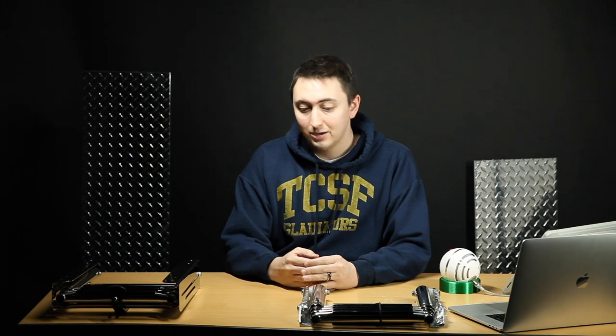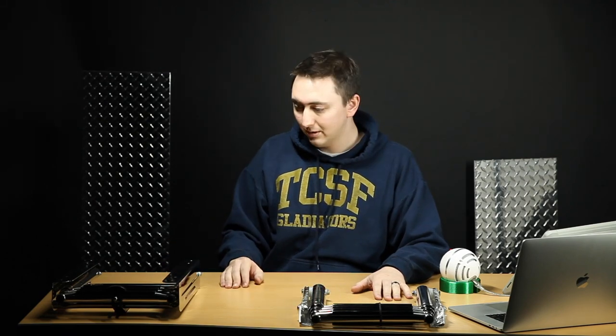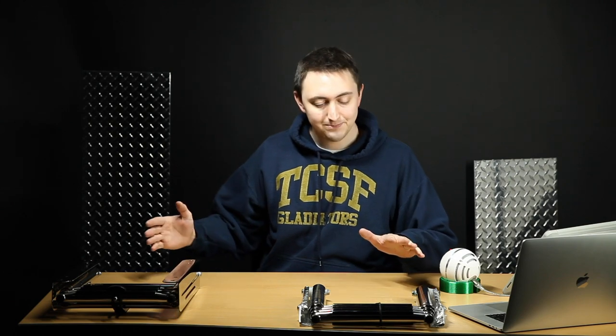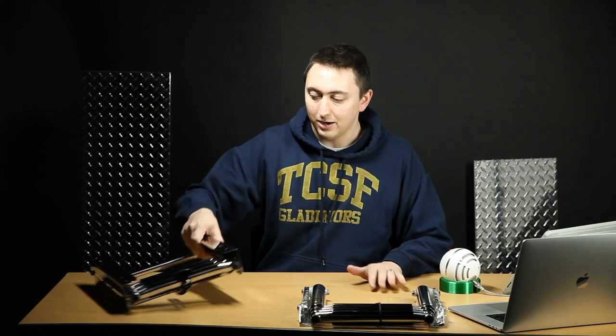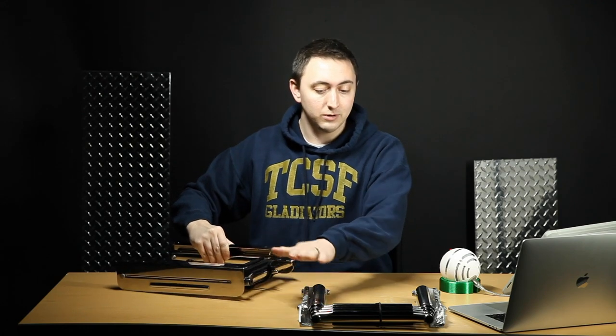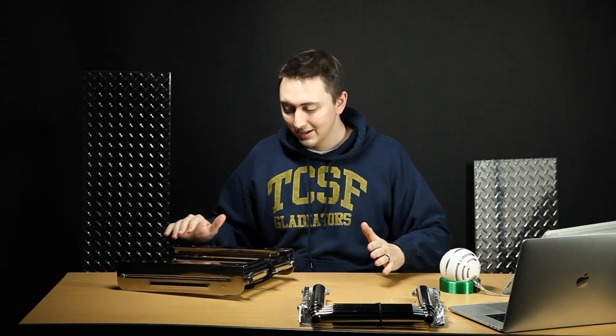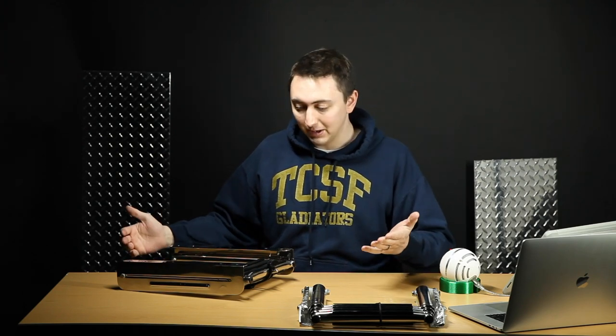Let's start it off. I've got two of the pretty basic ones here: the under-platform and the over-platform ladders. As you can guess, they are mounted under the swim platform and over the swim platform. They pretty much have opposite advantages and disadvantages. So let's start with the under-platform.